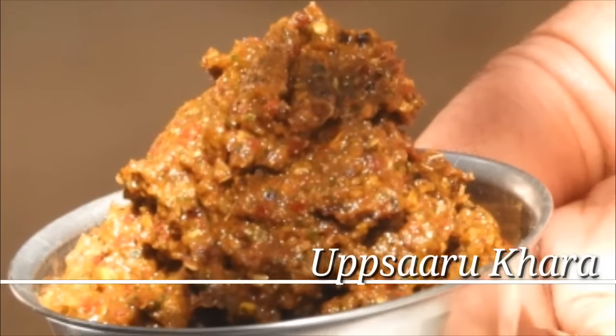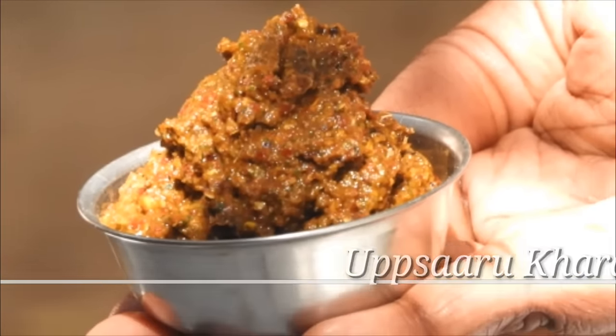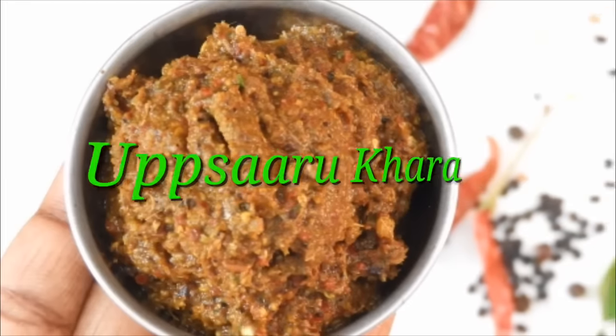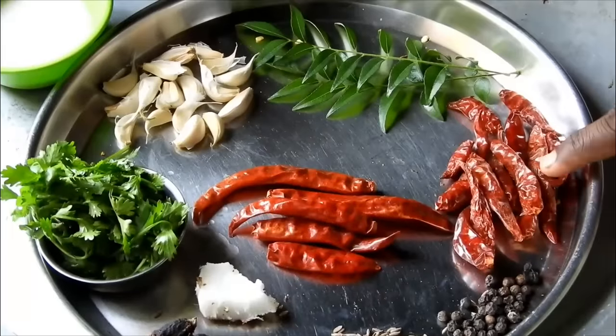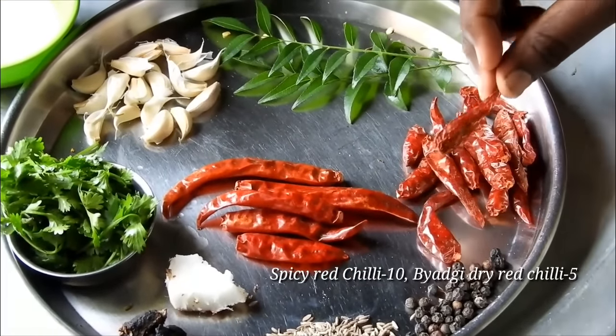Hello friends, welcome to the channel. Today I am making a small vegetable soup. It is a very simple recipe.